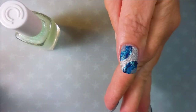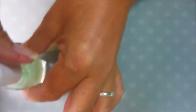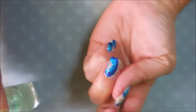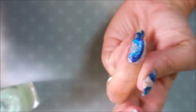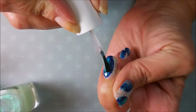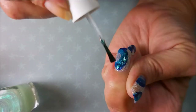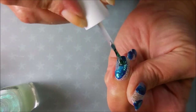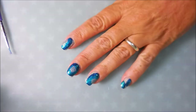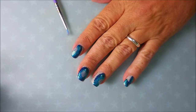Now that I've got my geodes done differently on all the nails, I'm gonna go in with this Lady Liberty. It's just kind of like an iridescent topper and I wanted to just kind of change the colors a little bit, blend them together some, and just give it a little bit more wow. So I'm just gonna put a little bit of that just on the geode inside part.